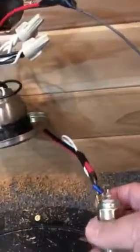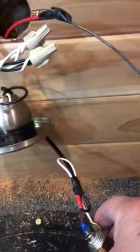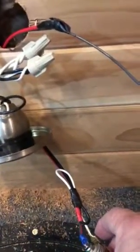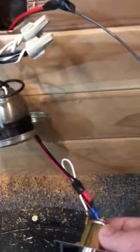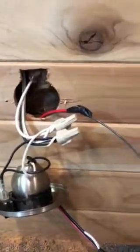I've got it wired with black and red 16-gauge wire. I'm using the red as the hot because that's what was in my light above the bunk — red was hot — so I just continued with red for hot.